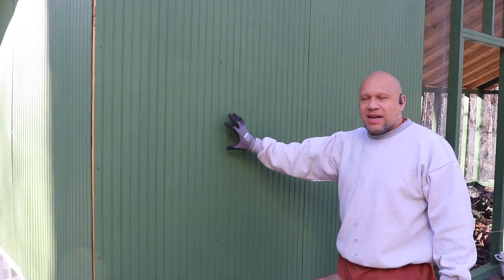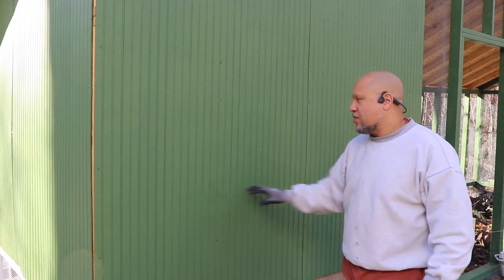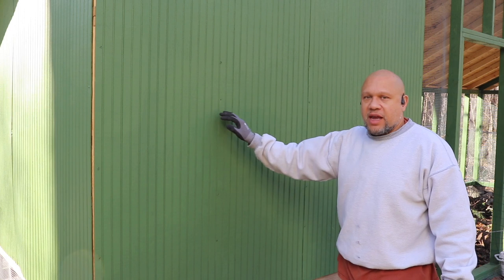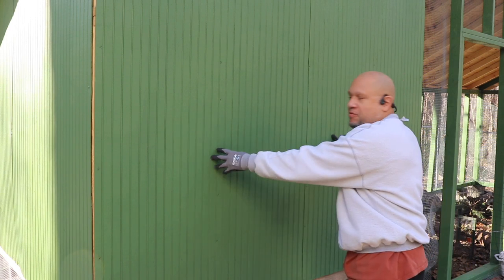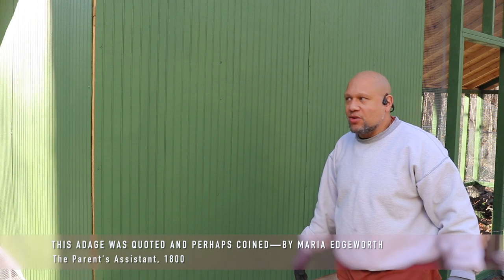To get the exact dimensions of this nesting box, I'm going to go to the inside. The nesting box area has already been framed out. If you've seen the other episodes — I'll leave a link to the playlist up above — you saw that this area is already framed out for this nesting box. I'm going to go inside the coop and drill out the four corners, then use a jigsaw to cut out this panel. That'll give me the exact dimensions for the nesting box, and I'll use this piece I cut out for the front of the nesting box door.